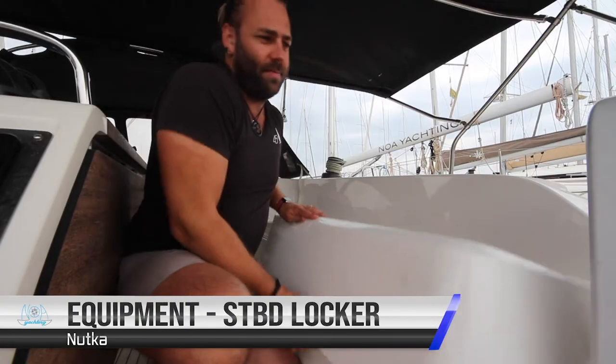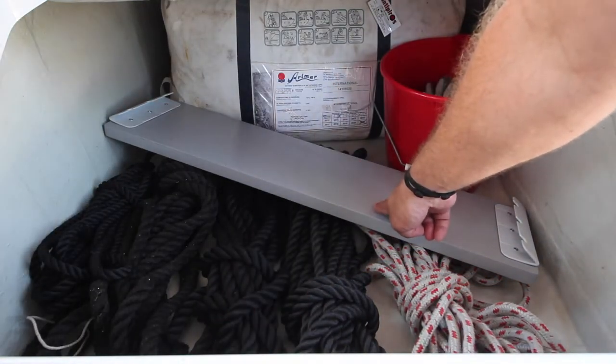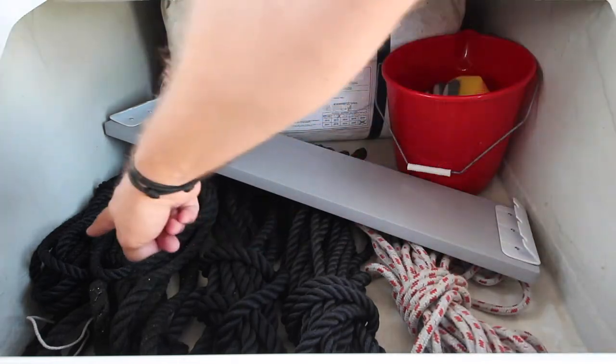On the starboard side we have 10-metre line, seat for the dinghy, bucket with gloves, sponge, foghorn, extra flags, spear lines, and most importantly the life raft.